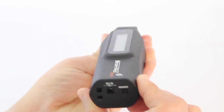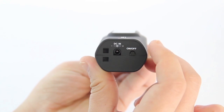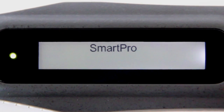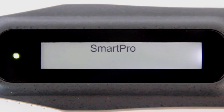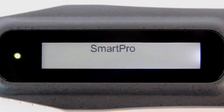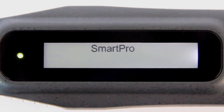Press the on-off button located at the back of the tester and wait for 20 seconds to warm up the instrument. While in preparation mode, SmartPro will blink continuously on the LCD display. The SmartPro Reader 1 will stop blinking when it shows ready on the LCD display and is now ready to be used.